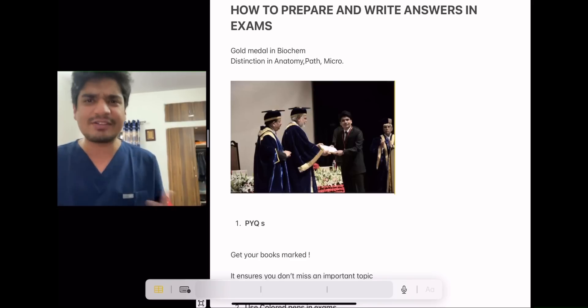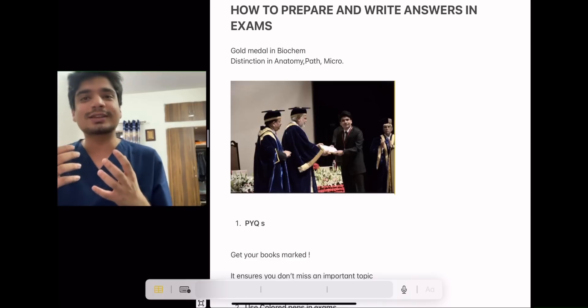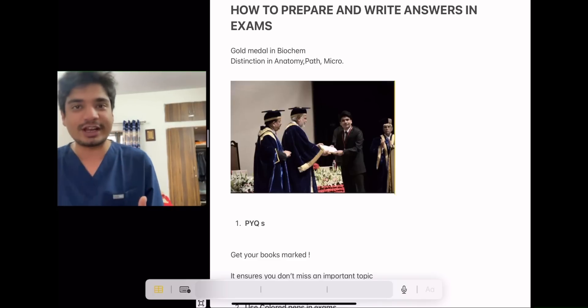We are looking at board exams and we have a basic idea, but MBBS exams are a bit different. So that's why I wanted to emphasize how do you prepare for an exam.